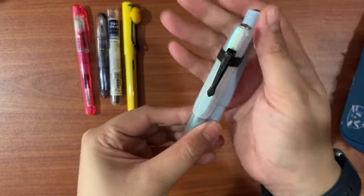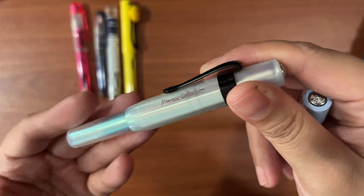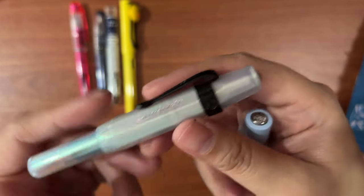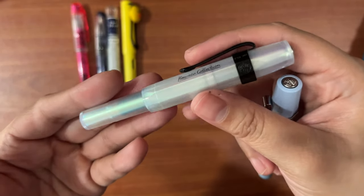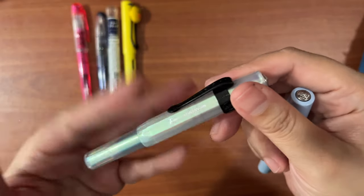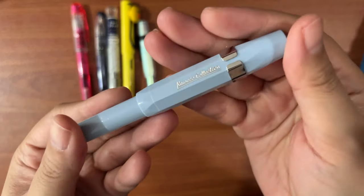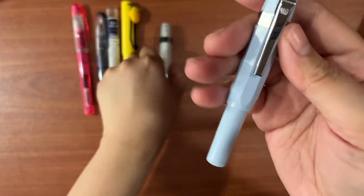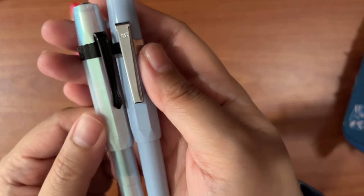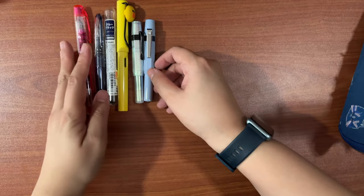Next are my two Kawekos. The first is the Kaweko Collection in iridescent pearl — it has a wonderful rainbow sheen to the body, and I bought the clip separately. One thing with Kaweko is that they're modular; you just get a pen and a sample cartridge and purchase the converter and clip separately. The other is the mellow blue — I love the milky blue color, clip also purchased separately. The clips have different designs beyond standard matte black, chrome, gold, and rose gold, so if you're keen on details, you'll find it enjoyable.